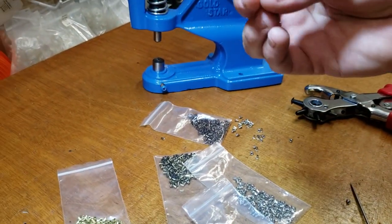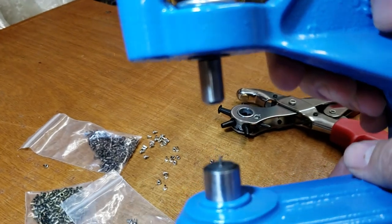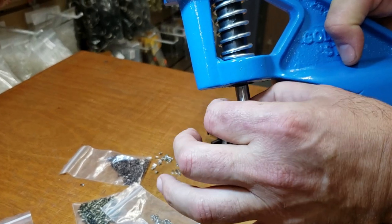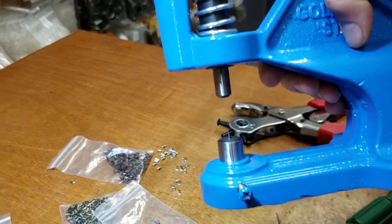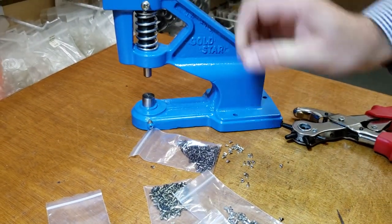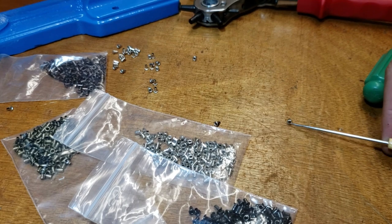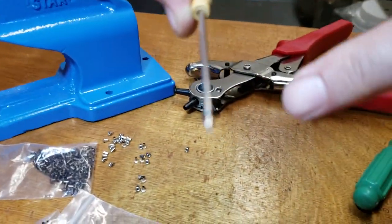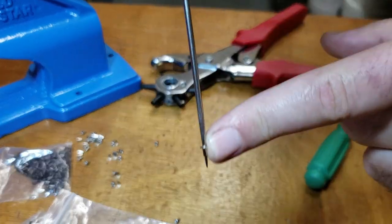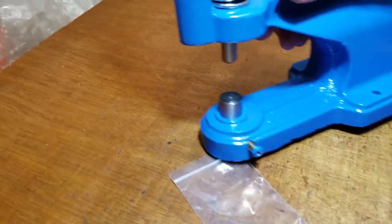The die that we're going to use is totally different than the regular dies we use. The other dies, if you see, are spring-loaded — the male goes on top and the washer goes on the bottom. On this one it's done totally differently; I have to pick it up with one of these awls, and it comes down like this.